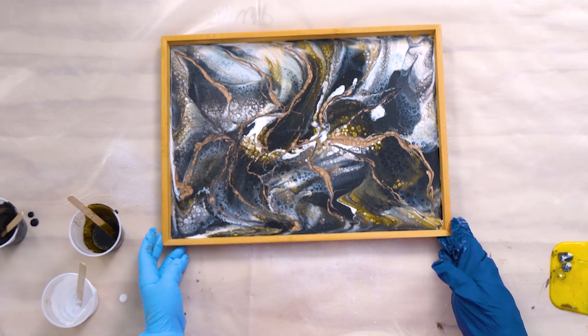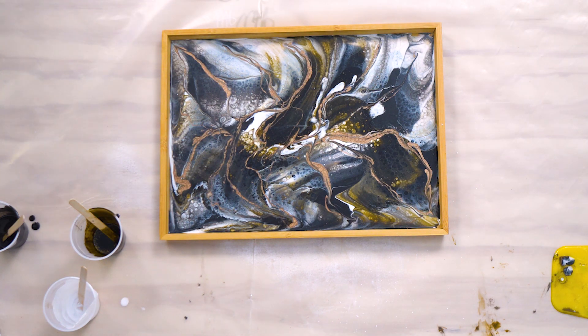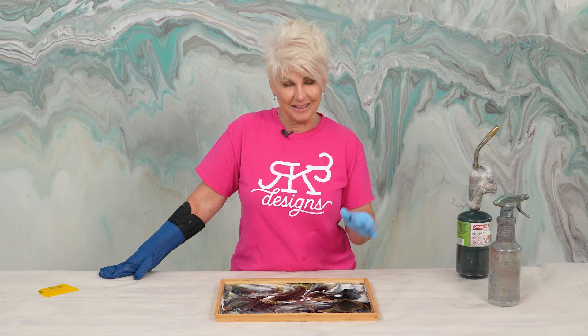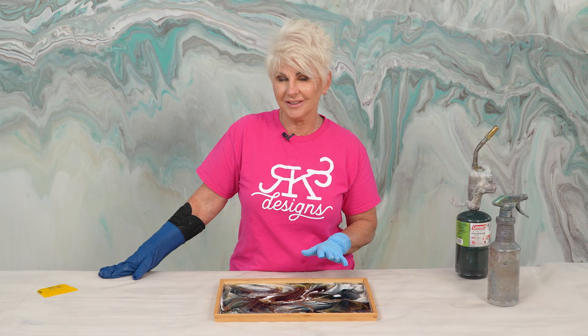Being that it's the Amazing Quick Coat, it should be dry to touch in about two hours and I could flood it in about four hours. Super easy — we sanded, we mixed up Amazing Quick Coat, added some beautiful colors, poured it all in, melded it a little bit, tilted it. Voilà, ready to go.